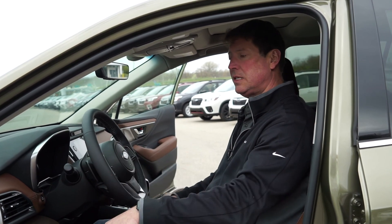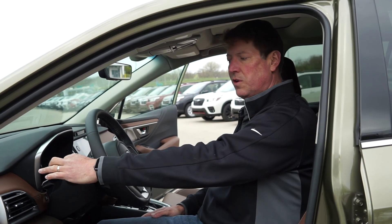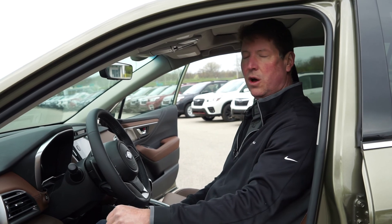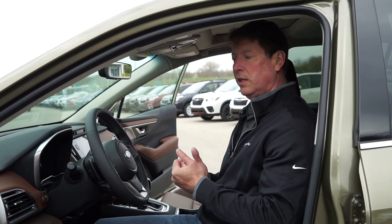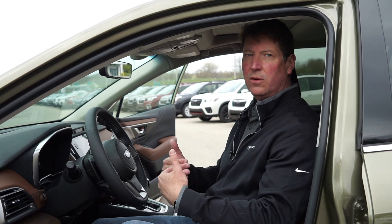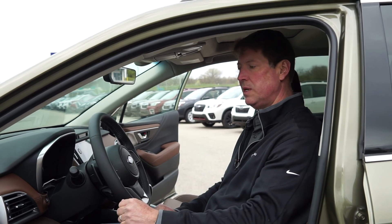It's very easy to set — just set to auto, press the stalk forward, and it's active. I also encourage folks to turn their fog lights on at the same time. That way, when your headlights dim back down to low beams, your fog lights will automatically come on, and then they'll automatically turn off when you go back to high beams.